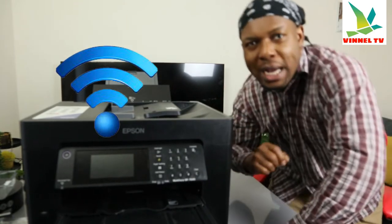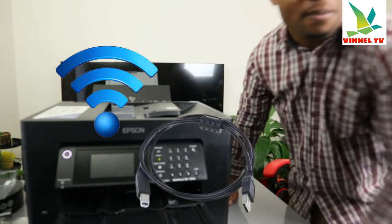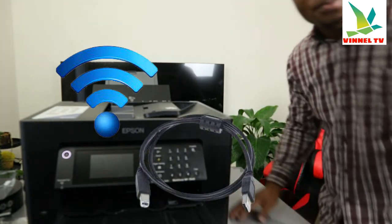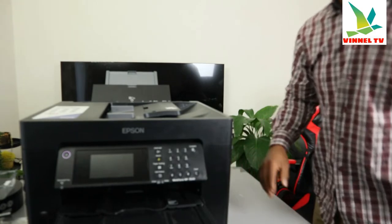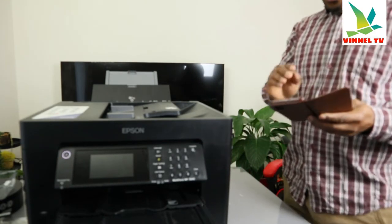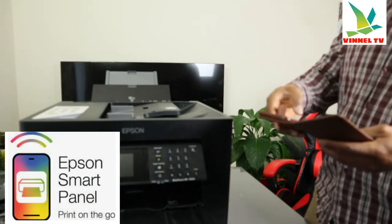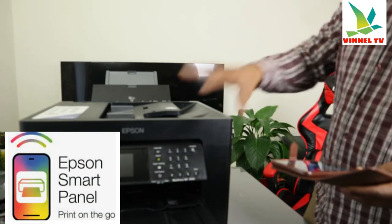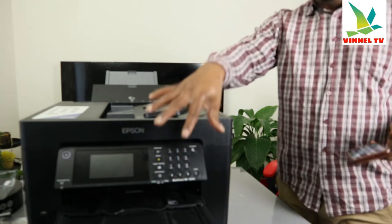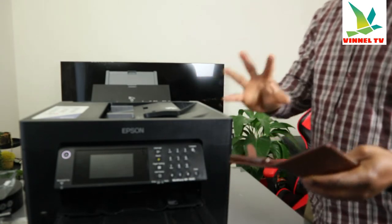What I want to show you right now is how to connect this printer to a Wi-Fi network. This printer is dual band — you can connect via Wi-Fi network and USB cable. There are two ways to do this: either look for the printer using Epson Smart Panel first, or connect the printer and then add it to Epson Smart Panel.